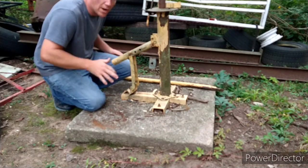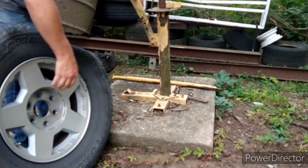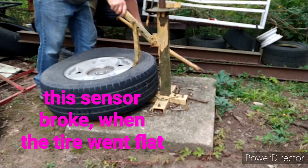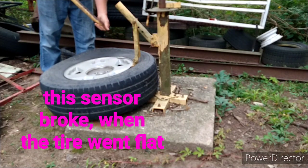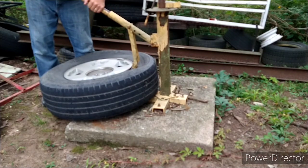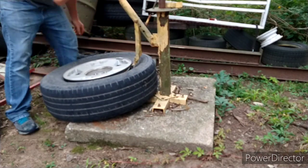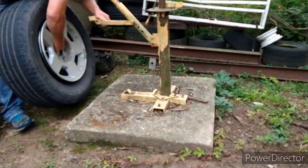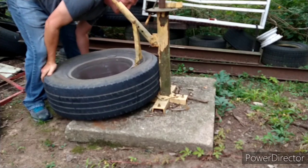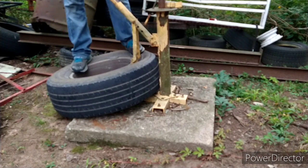These are 17-inch aluminum wheels off of my Tahoe. They do have that sensor inside that measures tire pressure. I just drive back and forth to work — if that stuff doesn't work, it's not a big deal. I got the valve core out. Got lucky, that one popped right away. Flip it over and see what happens. By the way, this thing is only mounted on about 500 pounds of concrete — that's probably six or eight bags, back when bags were 80 pounds.